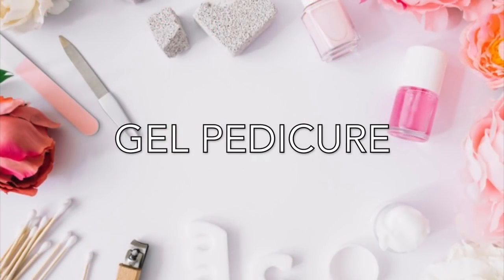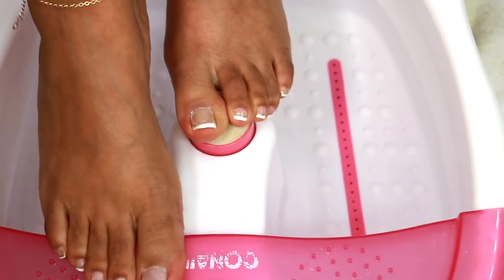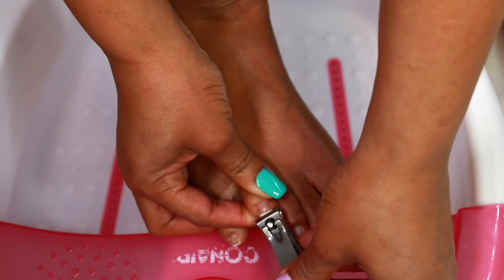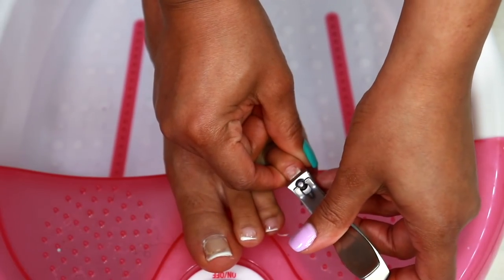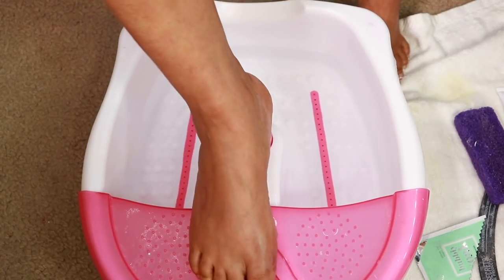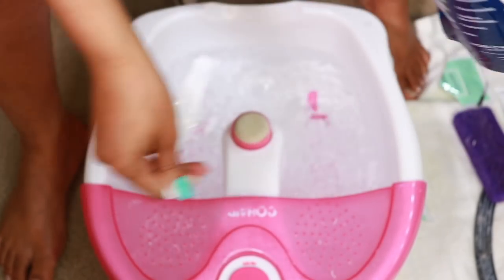Next up in our maintenance week is a gel pedicure — just to be clear, I don't do all of this in the same day. In my last maintenance video we did a gel French tip pedicure together; it's long overdue for another one. I'm going to use straight nail clippers to keep my toenails in the perfect straight shape. I'm adding a little bit of pedi soak to warm bath water, along with some tea tree oil foot soak. I'll link it below if I can find it — add whatever you'd like to your water.